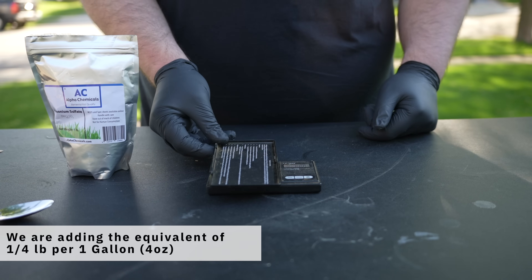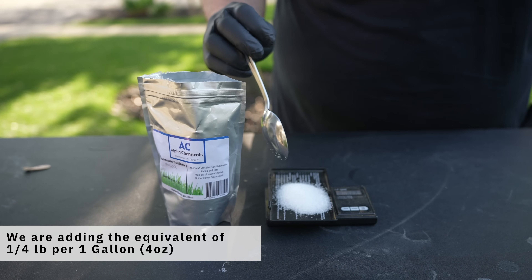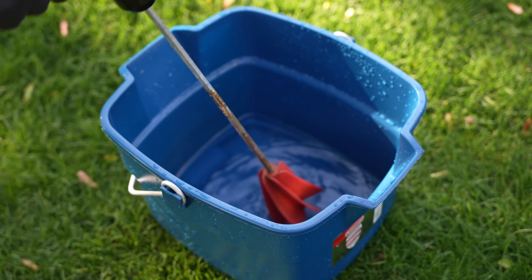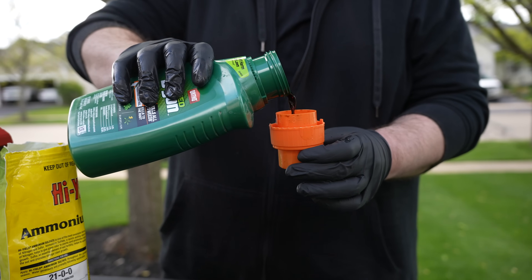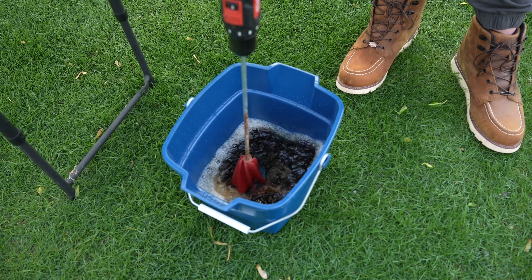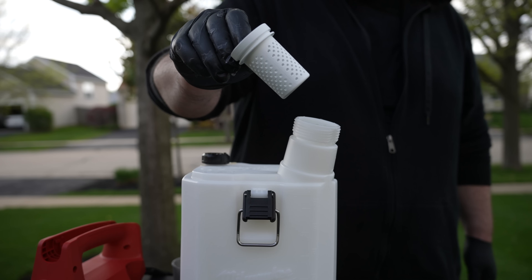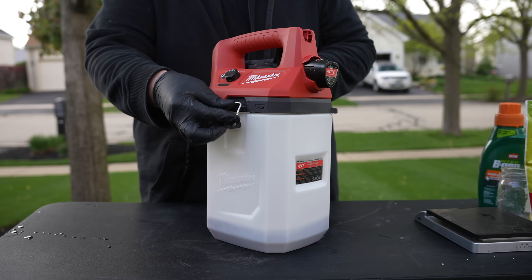For our second test, we're going to be mixing up the same Ortho Weed Be Gone, but this time we're going to be adding ammonium sulfate to the mix. Before we even think about touching the herbicide, we have to first add the ammonium sulfate to our water and fully agitate it until it's completely dissolved. Then we add the Ortho Weed Be Gone, which contains three different herbicides — all classified as weak acid herbicides — so theoretically the ammonium sulfate should increase the efficiency of all three.